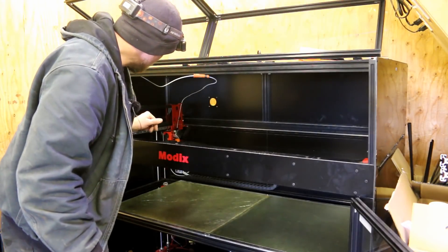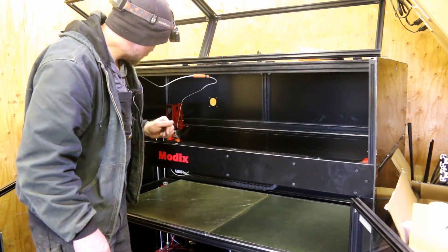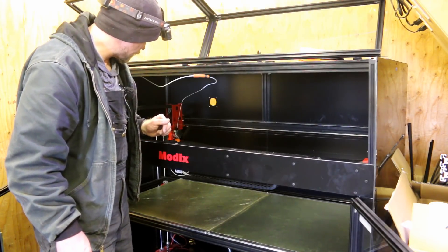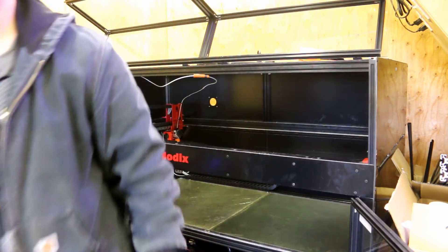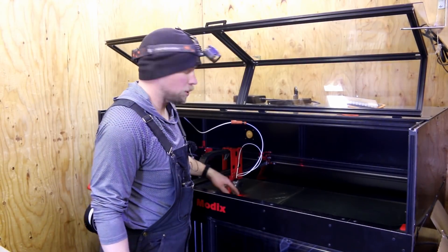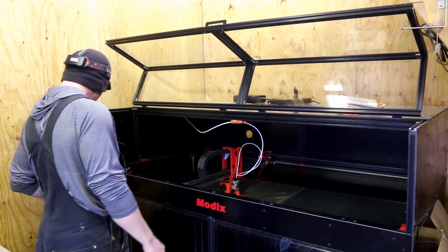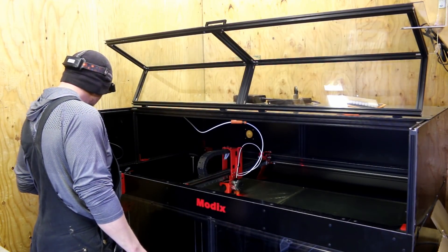Still got to fix that wire that broke. We're going to need a small butt connector on that one and some heat shrink. Got our wire fixed - I had some heat shrink so got that all put together real nice. Pro, even.